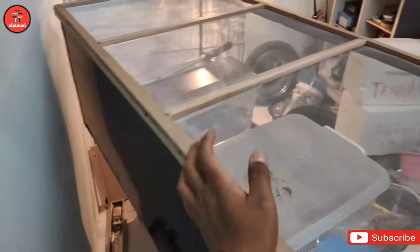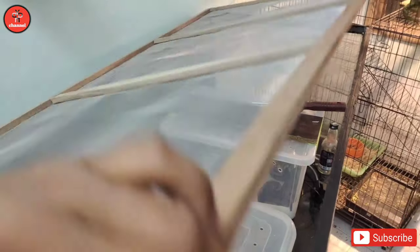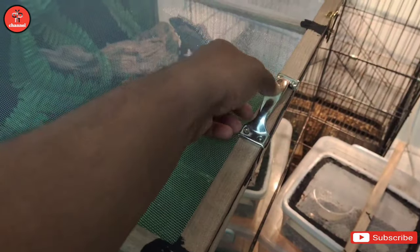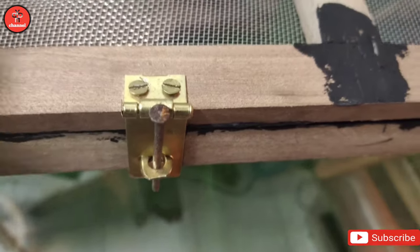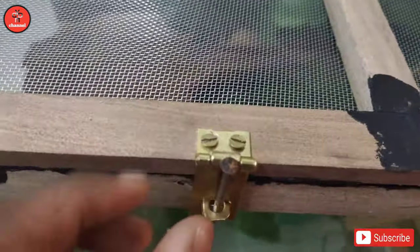Okay so aku akan pasang engsel kat belakang ni dan juga pasang lock di bahagian depan. So nanti dia akan terbuka macam ni lah. Okay guys, so kat sini aku dah siap enclosure aku ni. Aku dah siap pasang engsel kat belakang - ada empat. Dan aku juga pasang handle untuk angkat dia. Dan di sini ada lock - dua lock lah. Sementara aku letak paku untuk lock dia.